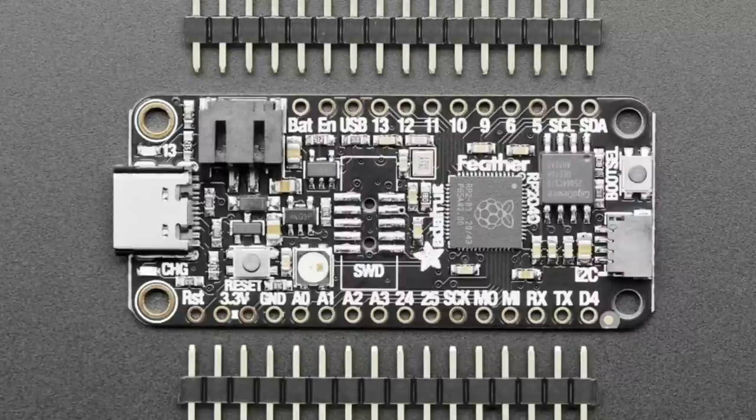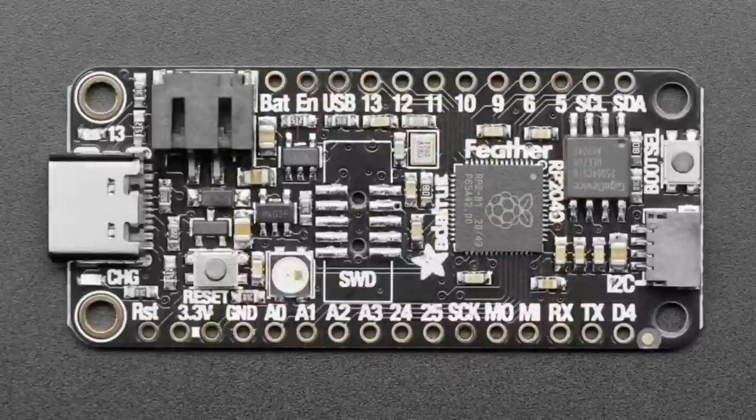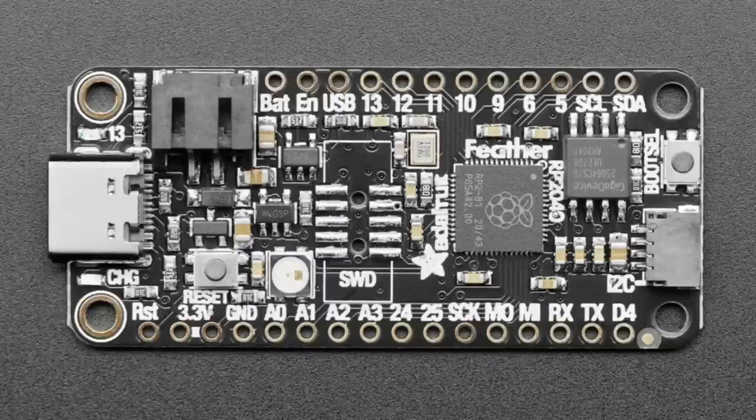Not many people use the debugger so it's optional. There's an onboard NeoPixel connected to a pin not brought out — in CircuitPython it notifies you about program status, but use it for whatever you like. There's a crystal, and of course the RP2040 chip itself: dual Cortex-M0 running at about 125MHz with 264K of RAM. Because it has RAM but not flash, there's a QSPI flash chip between the main chip and the boot select button — that's 8MB of execute-in-place flash.